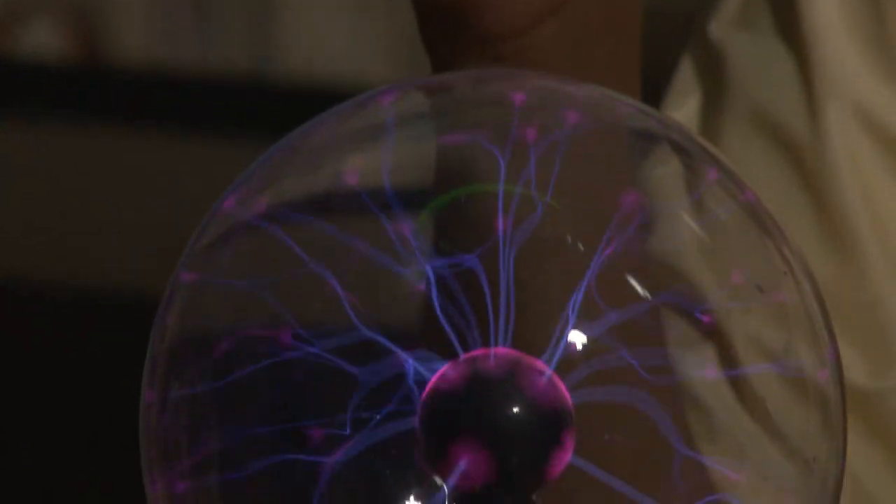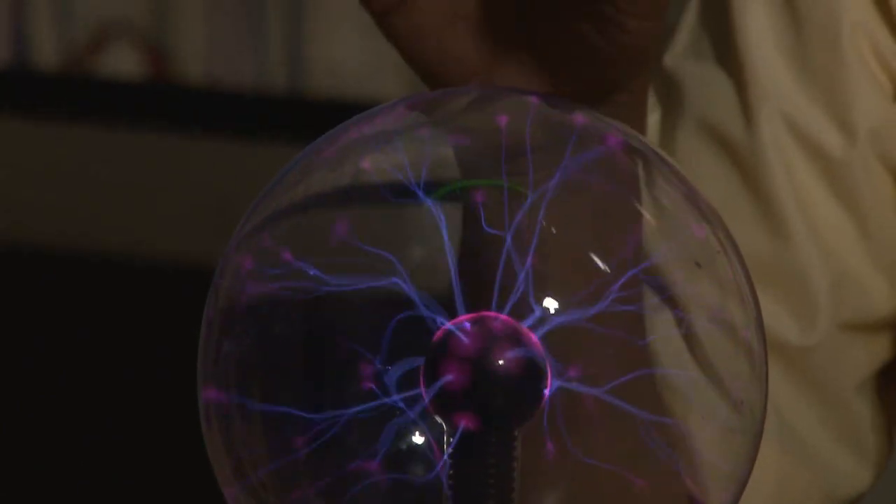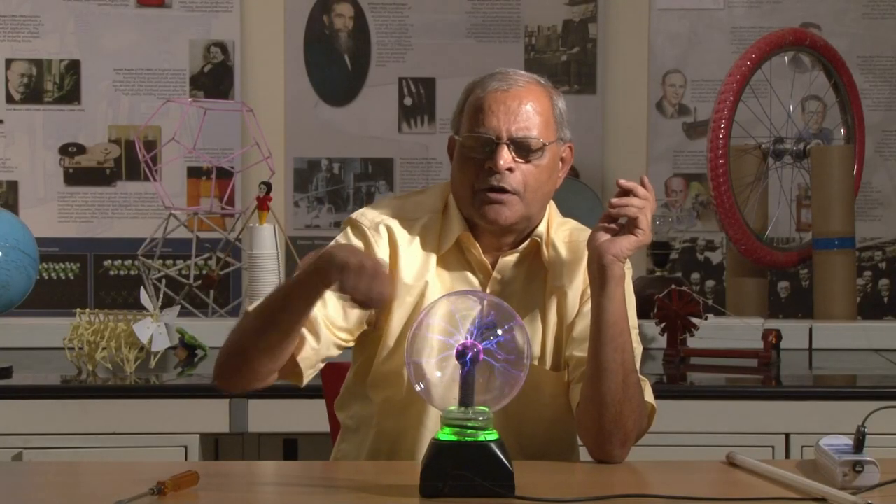We are getting these sparks coming out from the center because the discharge comes from high voltage towards the low voltage, that is the surrounding bulb and air.